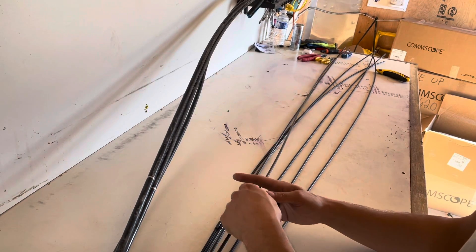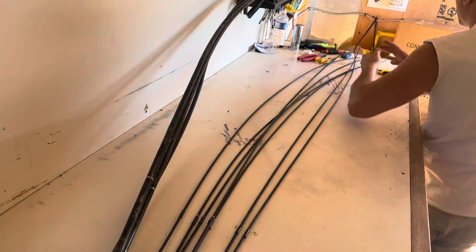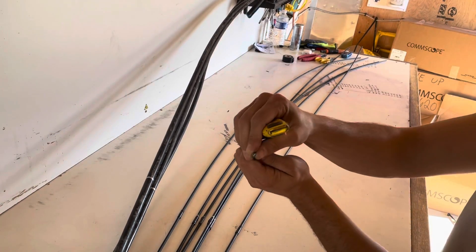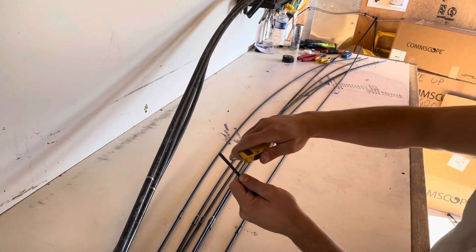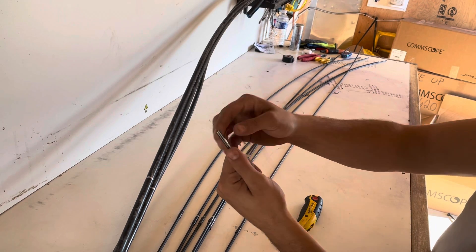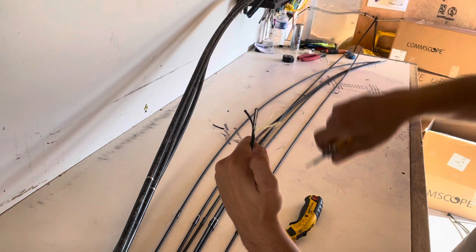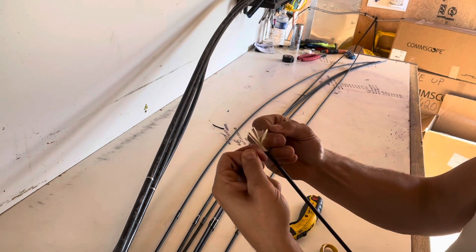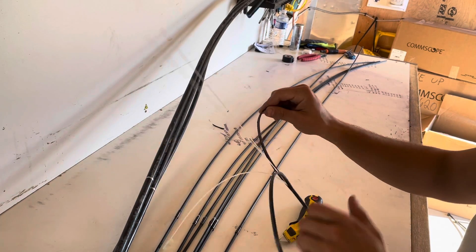Alright, we got those all taped up. Grab your exacto blade and come to the end of your first cable. There's going to be a strength member on either side — one on this side, one on this side. Slice this piece off in between the strength members. Simple as that. You expose the fiber, there's some Kevlar around it, and you can see the two strength members. Now grab your snips and slice that down the middle. Then grab just the plastic pieces — outer sheathing — and start splitting. It naturally wants to split down the middle, so just repeat that over and over.